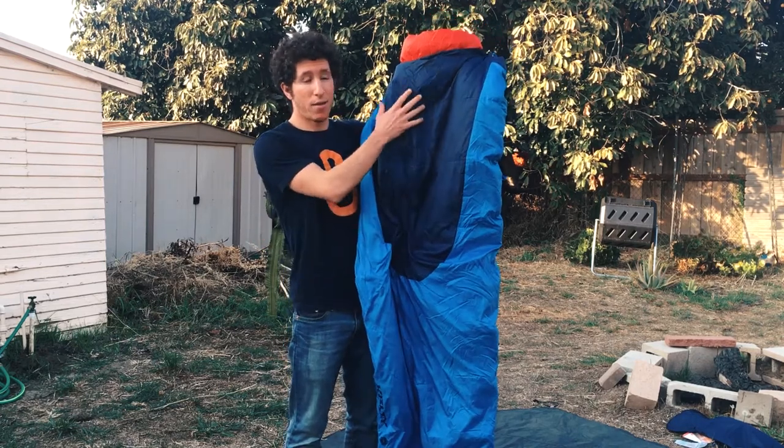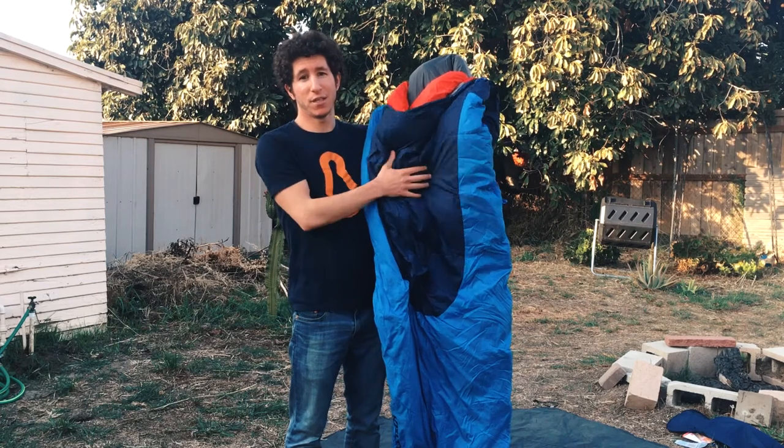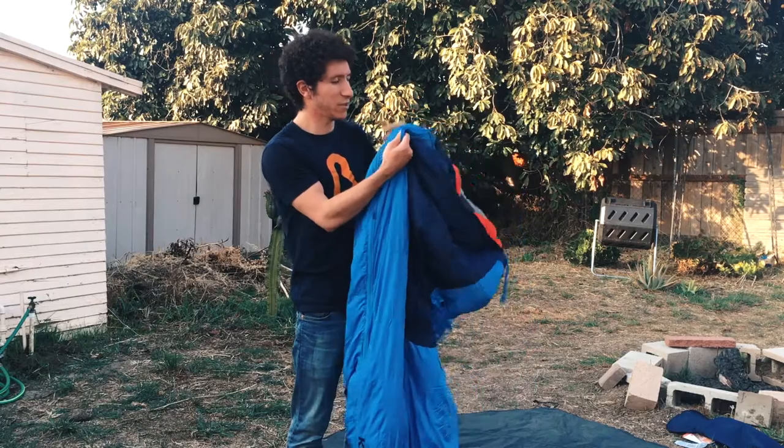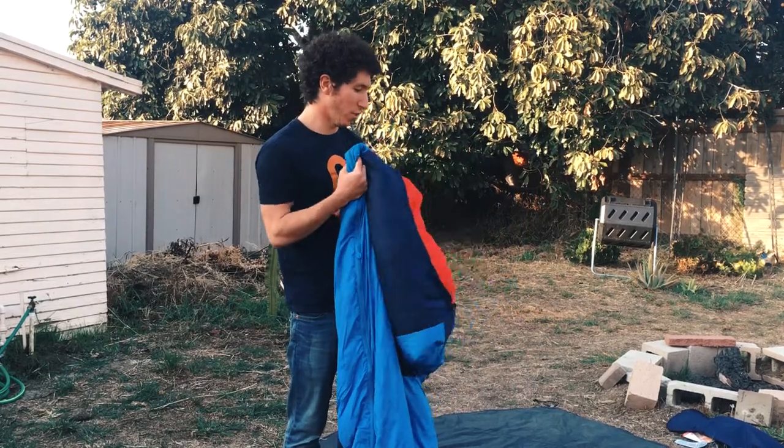The exterior fabric and interior are 50D polyester ripstop, which is pretty solid, and you can feel it — it feels like a very substantial bag. It's not going to rip on you.